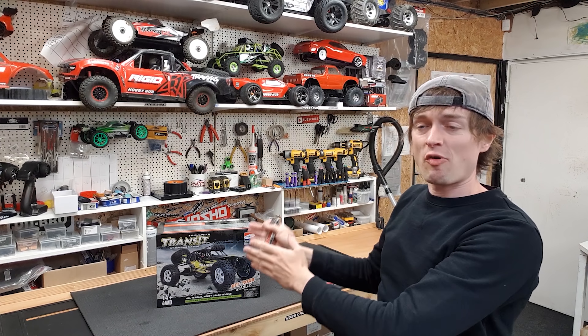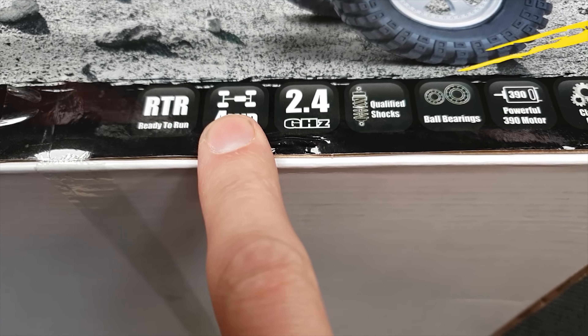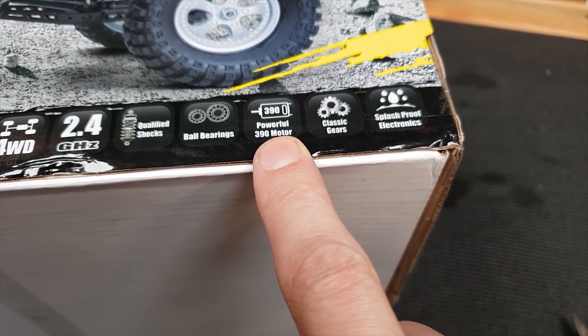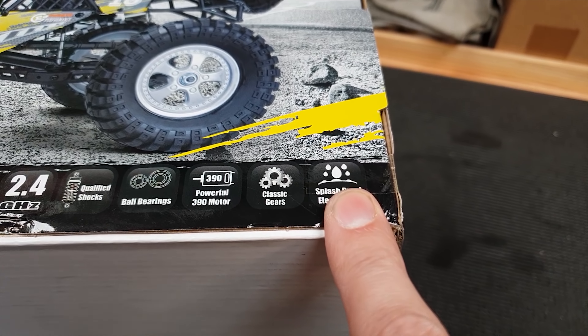In this video we're going to be unboxing and doing a little review on this HBX Transit. It's got a 2-speed gearbox, 1/3 off scale, ready to run, 4-wheel drive, 2.4 gigahertz, oil filled shocks, full bearings, 390 motor, classic gears and splash proof electronics.